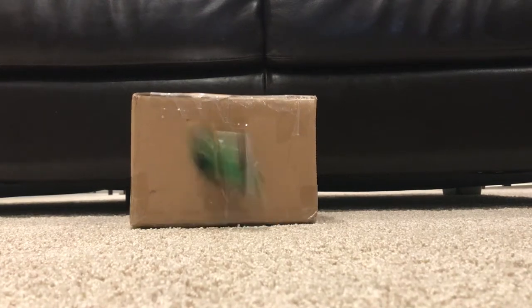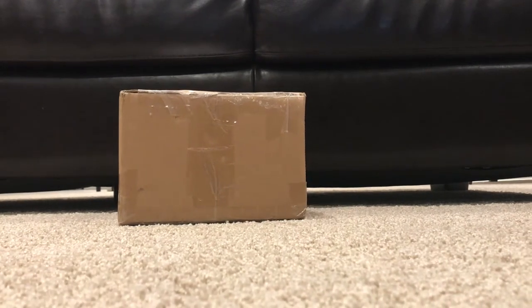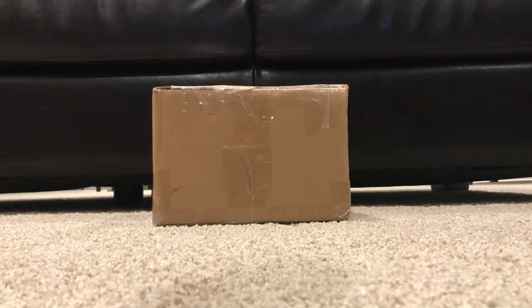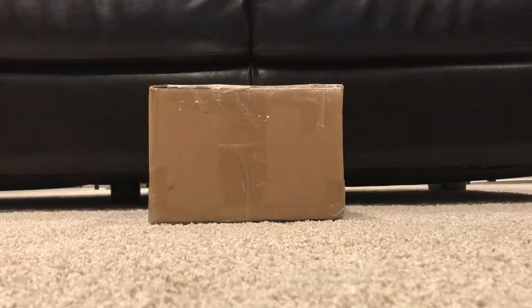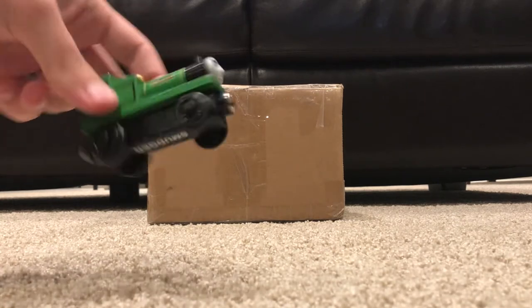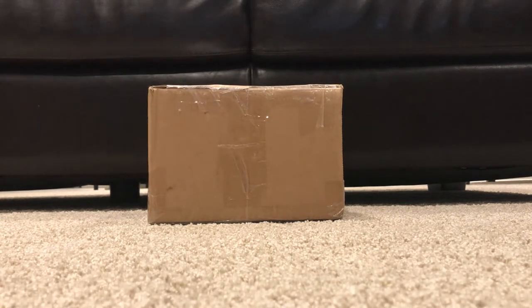Hello everybody, it's Smudger Productions. Back here with another unboxing video. Sorry about the abuse there. So in case you haven't seen the title of this video, I'm going to be unboxing two different turntables. So let's begin.